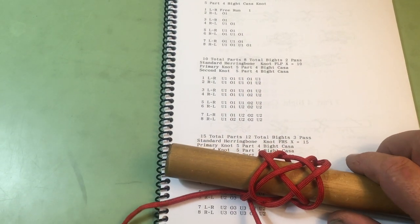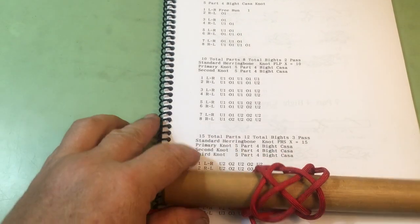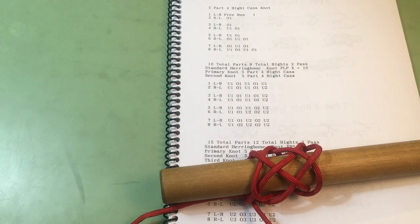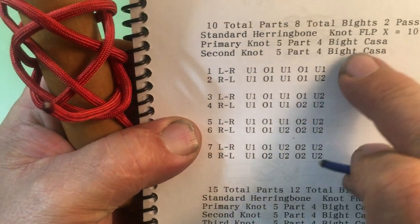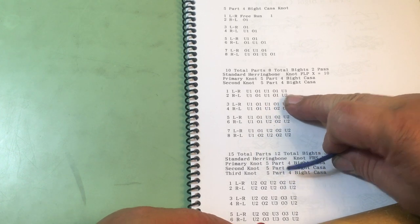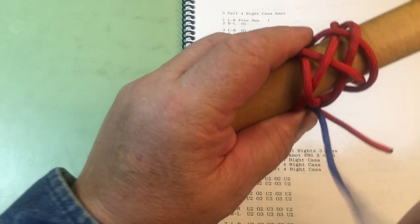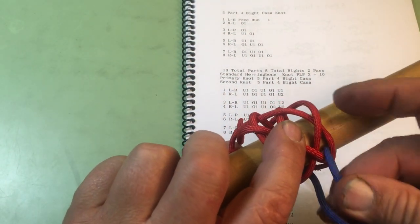Now we will tie a standard herringbone knot of two passes. We follow the left of the primary knot, going in under over under over under over under — just following this side of the knot. So we're on the left-hand side: under over under over under.